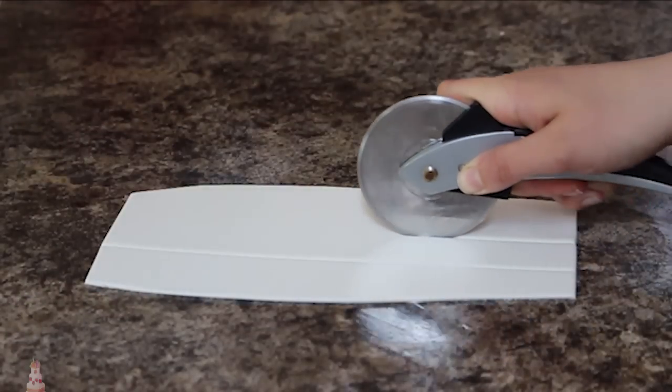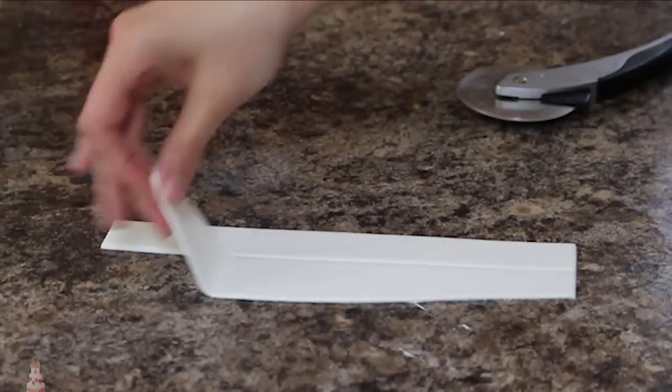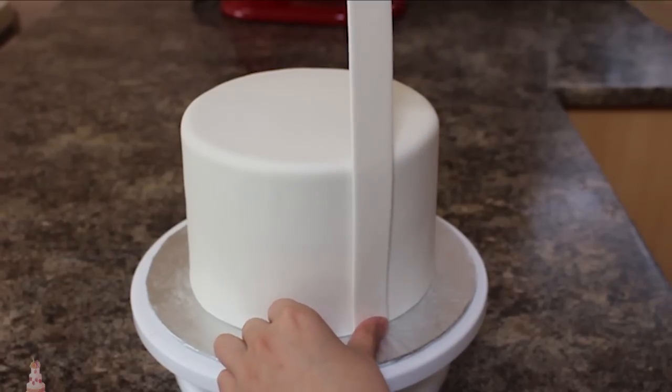Next I'm going to roll out some more white fondant and cut out this long strip for the very front of my cake. I'm attaching it using some shortening, but you could also use some water. This is going to be like the button-down part of the cake.